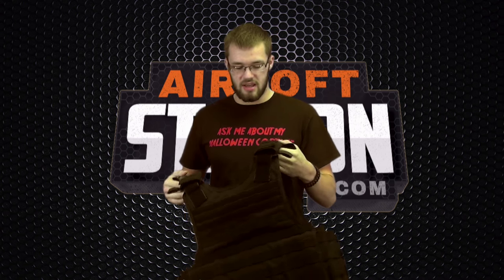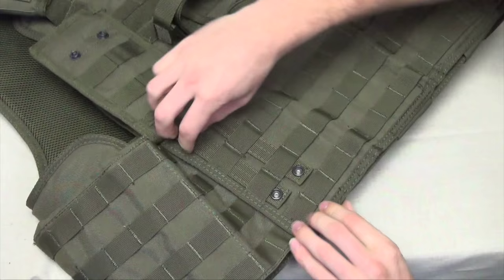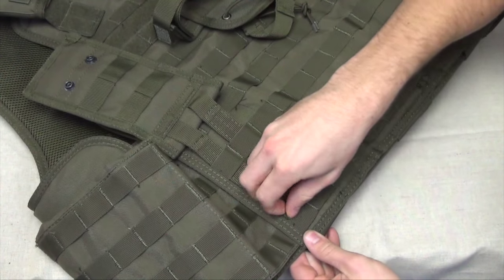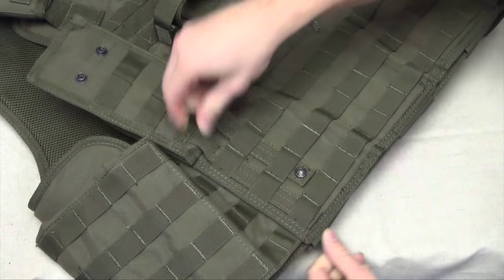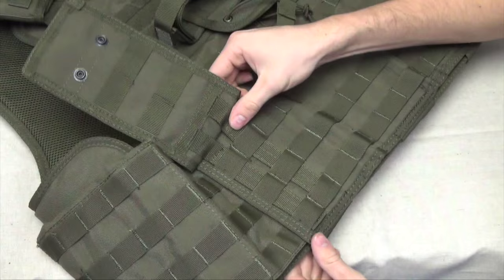Now, if you aren't familiar with the term MOLLE, it is an acronym — I'll put what it stands for up in the corner. MOLLE is basically just a fancy term for the webbing that you see on the outside of this plate carrier, and that allows an attachment point for any MOLLE-compatible gear. The options for that are practically endless.